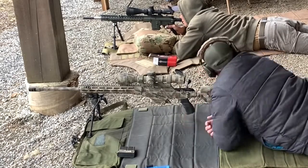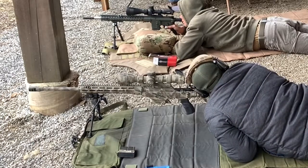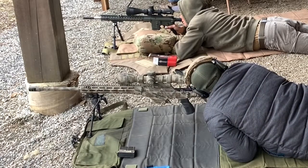Of course I'm only shooting at 100 yards — you'd be surprised how many people can't. I've been trained by one of the best.